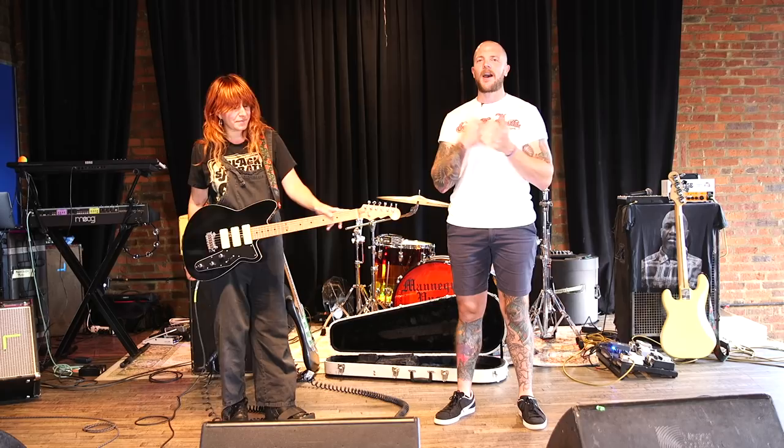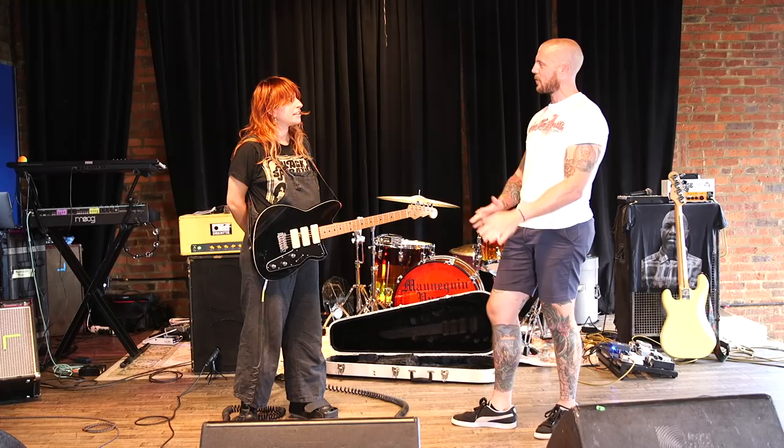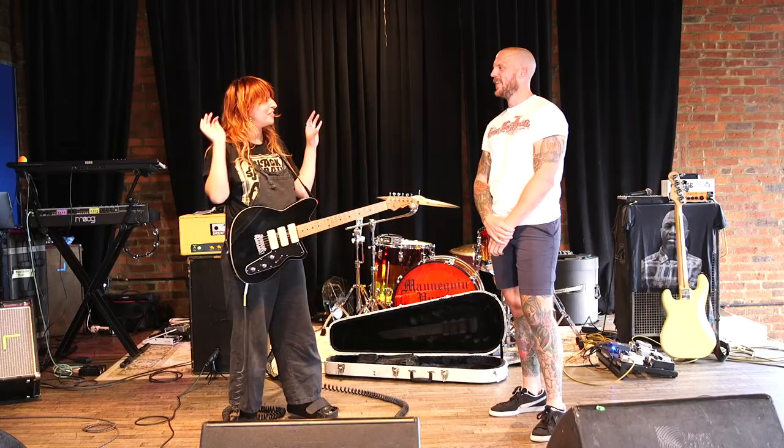Hey everyone, this is Chris Keyes for From Your Guitar. Today we're hanging out at the High Watt in Nashville, Tennessee with Missy from Mannequin Pussy. Missy, how are you doing? I'm doing great. It was great to meet you. That was a great little intro music there — as you were playing before it was a little quiet, so you kind of have both sides of the coin: super aggressive and loud, and very quiet and beautiful. That's the dynamic of the human spirit.